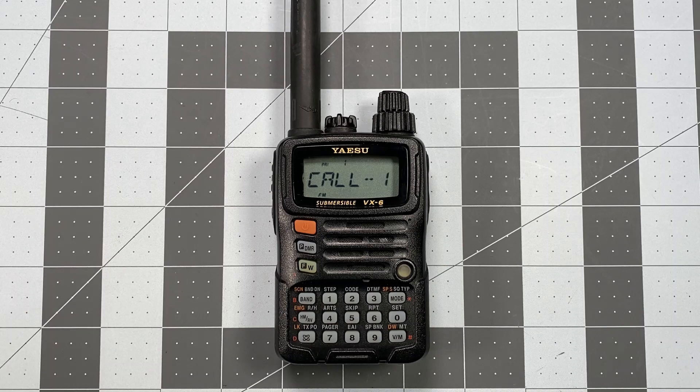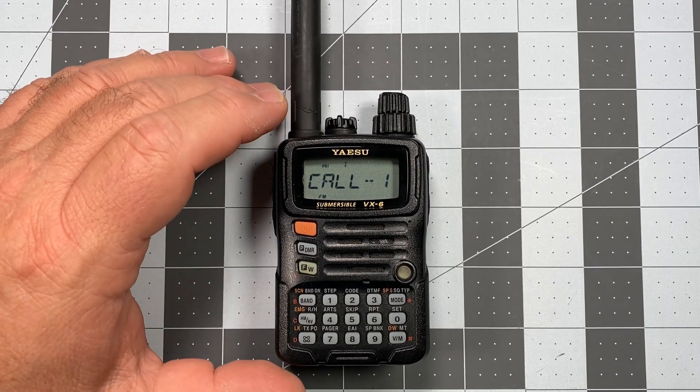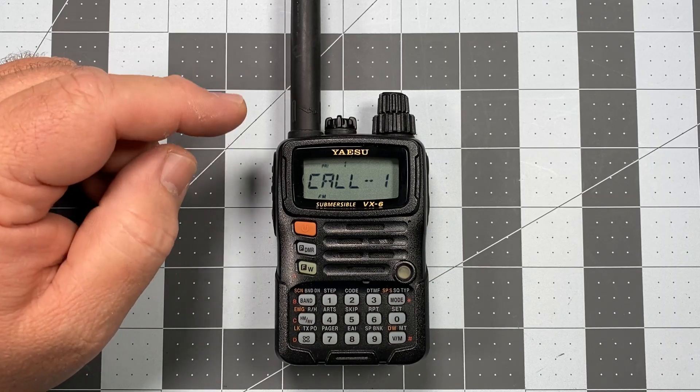Hi, this is Scott, Kilo Sierra 6, Delta Alpha Yankee, and I'm back with another Yaesu VX6 Operator Series video. All of the intros are over now, and it's time to actually start digging into the front panel programming system and start making this radio work.